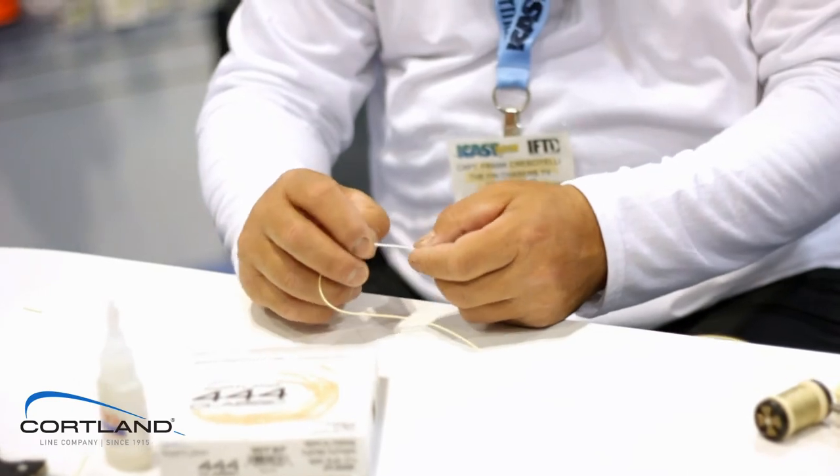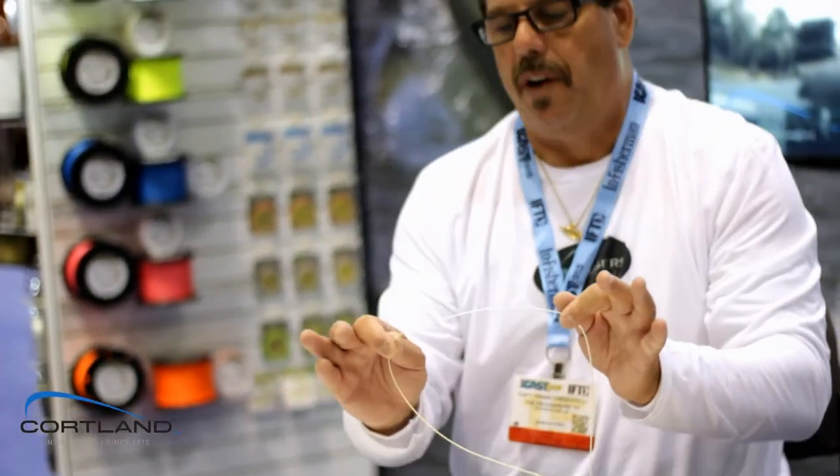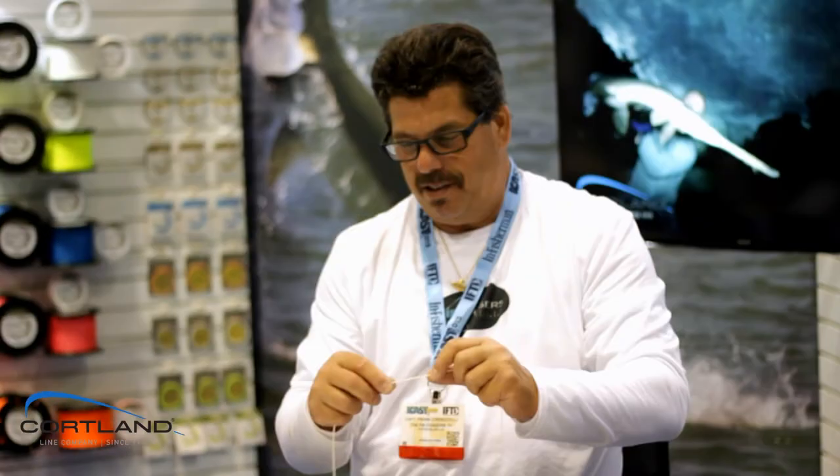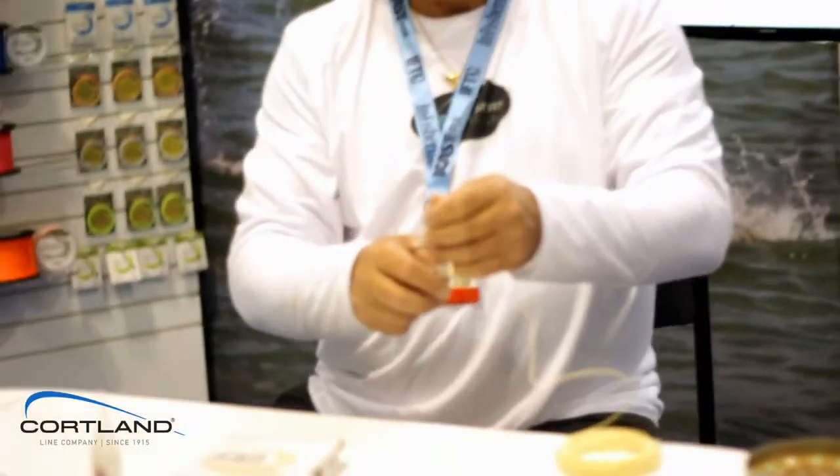And we're done. If you didn't do a single thing from this point forward, this will never come out. But to finish it off neatly, we can just take some Master Braid 20 lb. and finish this off.